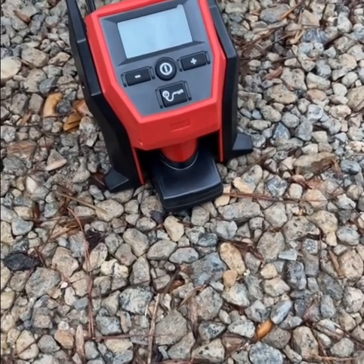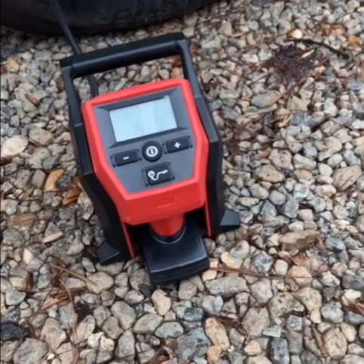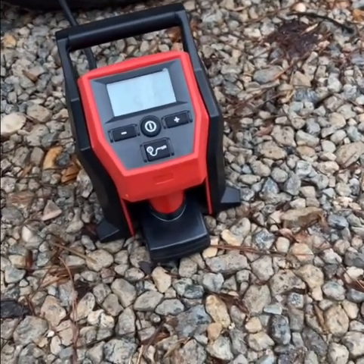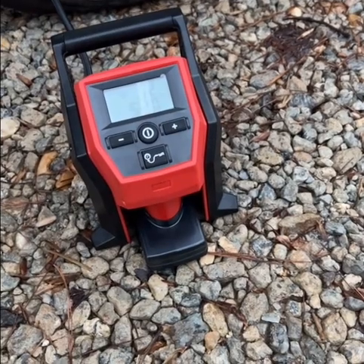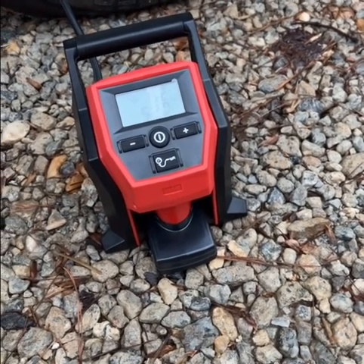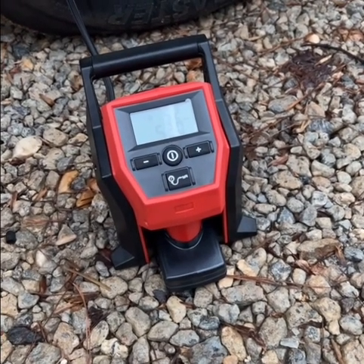Milwaukee kind of charges a good bit for their dual battery pack, but Amazon had it for less than half — about 70 or 80 bucks — and that's where I got it from.